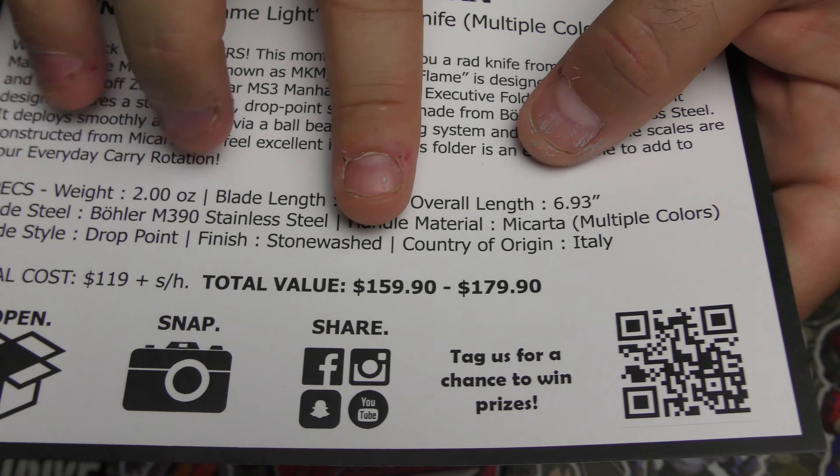Specs — I just can't wait to look at it. I like MKM, great brand, really good quality. Made in Italy all the time. I'm just looking at the specs myself real fast. Michael Ziba — it's based off his popular MS3 Manhattan Special Executive Folder. I don't really know what that is, to tell you the truth, so we'll just have to see.